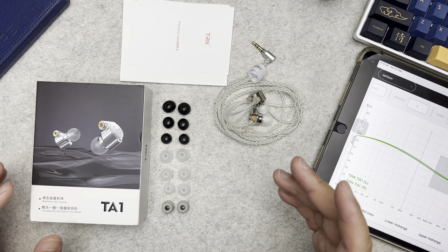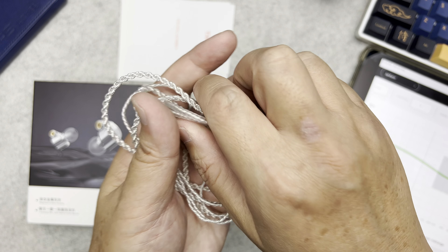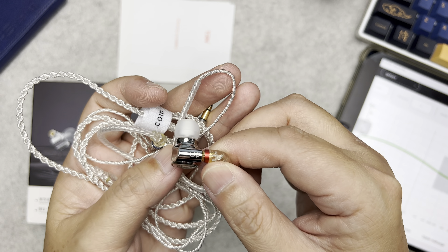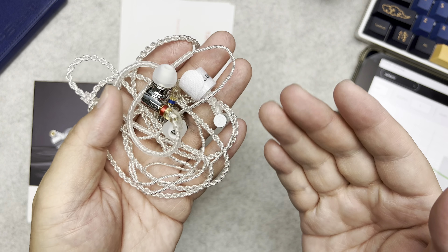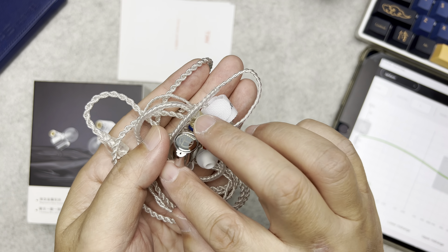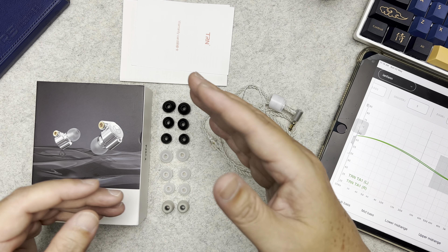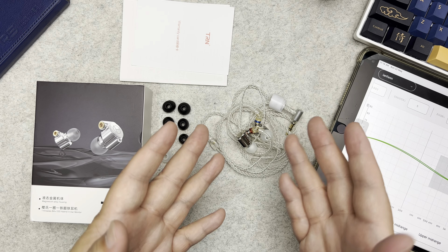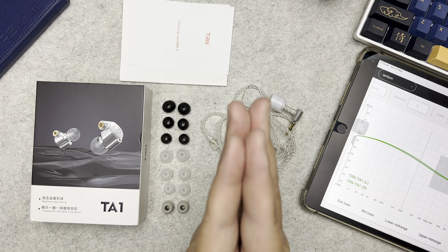Welcome to my review of the TRN TA1. This is a hybrid IEM with a single dynamic driver and a balanced armature, made by TRN. It's a very affordable IEM at 29 US dollars with a well-built shell. I'm going to review this IEM, go through its specs, fit and comfort, and how it sounds.